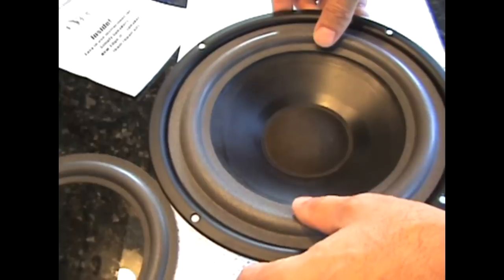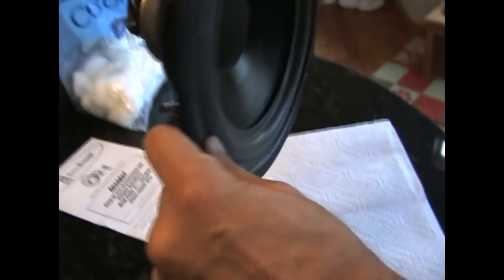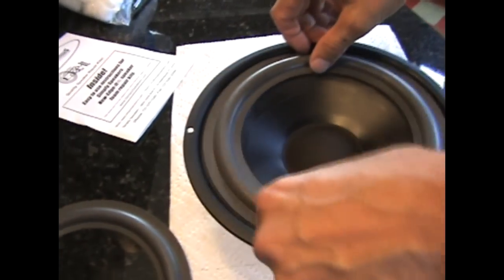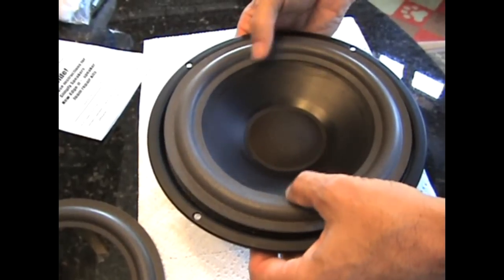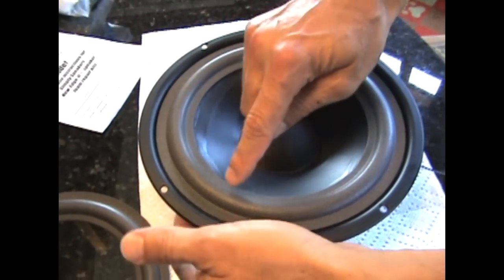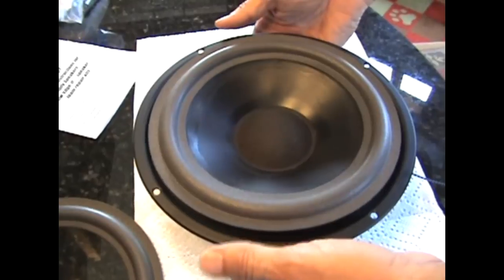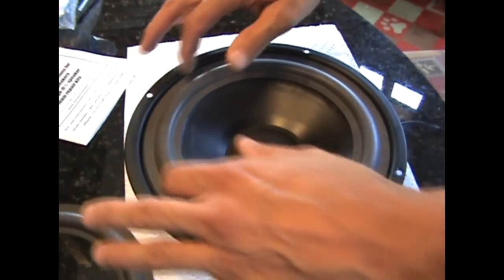Before I do any gluing I kind of size it up to see what it's going to be like. What I found different between the A60s and the A70s: the A70s, when you hold the cone up, it tends to droop a little, so the foam is actually helping to support the cone itself. But these A60s, the cone doesn't droop as much. When I put my glue on, I'm going to reach under the cone and lift it up, touch lightly along the foam, turn it, lift up, and touch lightly along the foam. I'll work it all the way around, then lift it up and run a bead around on the metal portion and let the cone drop back down — that will seat it all.